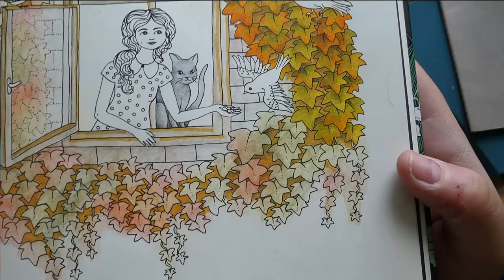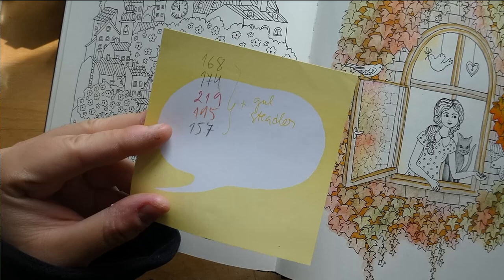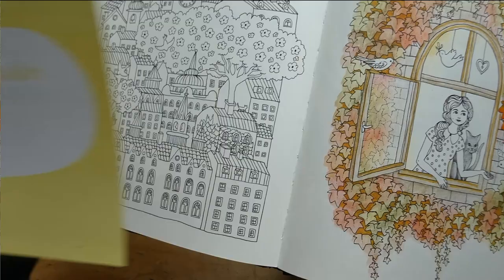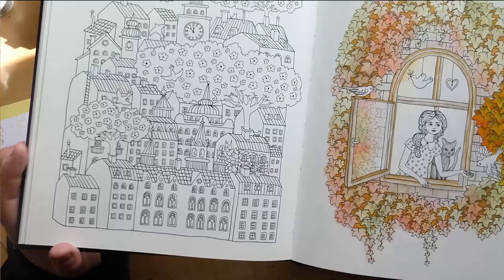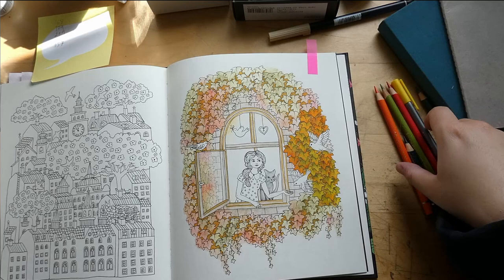Let me show you a bit closer what I'm doing. This is a really old work in progress — this is how the leaves are supposed to be in the end. I did have an old post-it note with the Polychromos colors, and apparently I was also using a yellow Staedtler. This is from Botanicum by Maria Trolle.